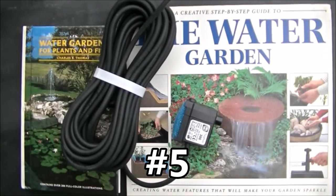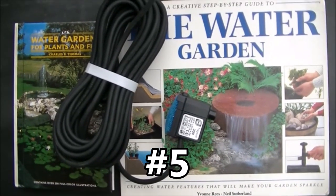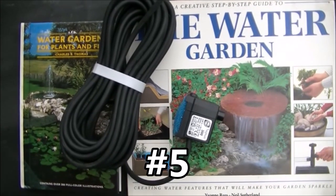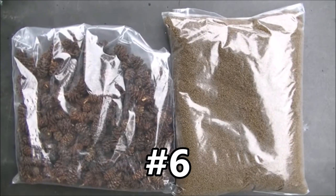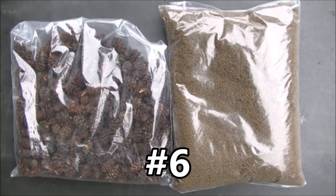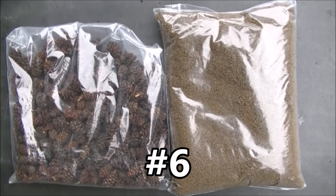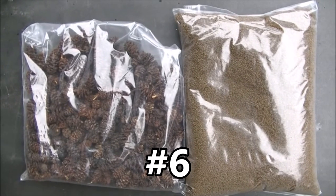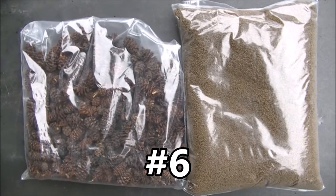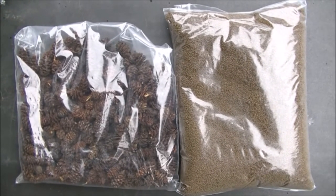Prize number five is a couple of my old water gardening books and a brand new Neptune 300 Oase water feature pump. Prize number six is really one for the breeders out there. I've got some fine pellets which are very high in protein - I think they're about 56% protein - great for raising fry. And there's also a pretty big pack of alder cones as well for conditioning water. So that's prize number six.